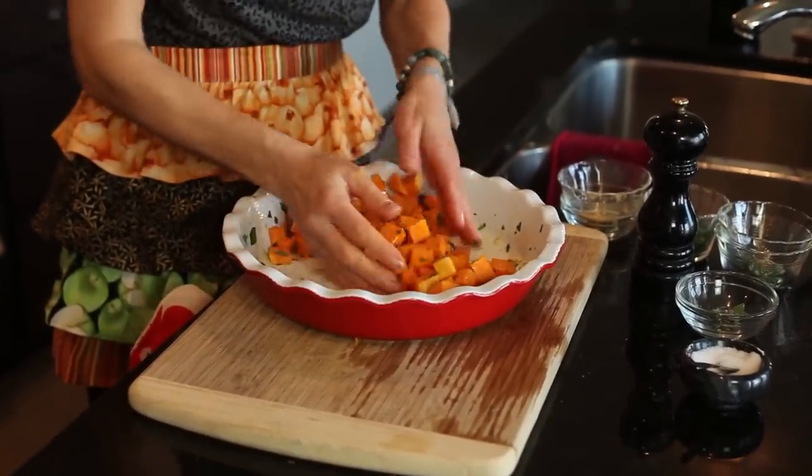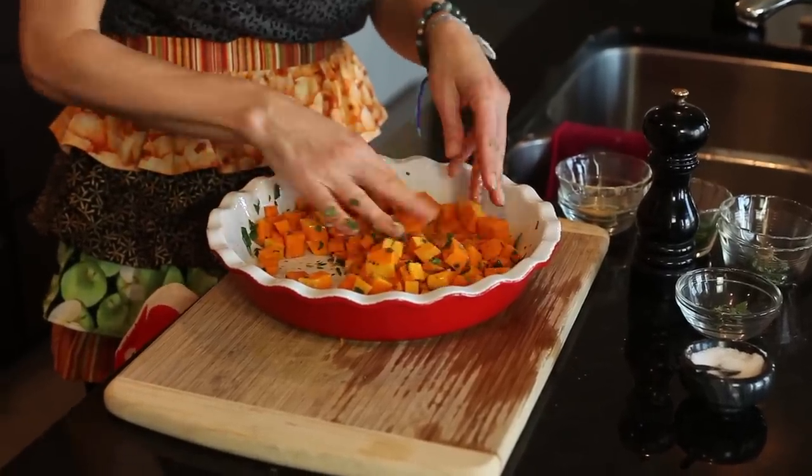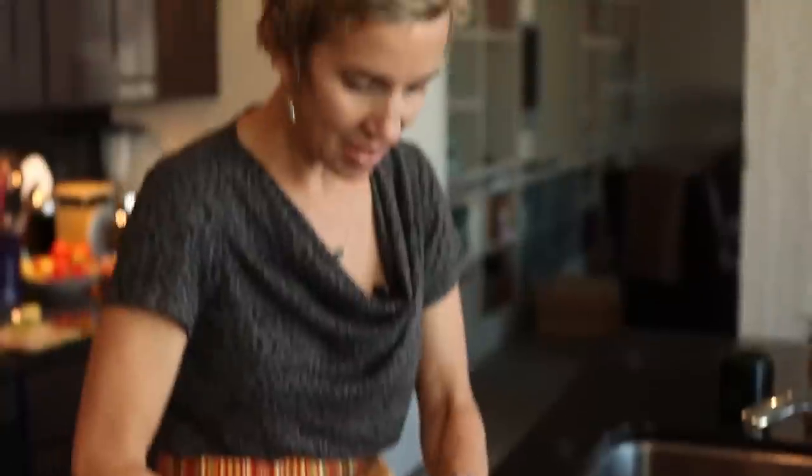Get your hands dirty and mix it all together. It's going to go in the oven. I'm going to bake this until the squash is really, really tender — I like to give it a little shake a couple of times. It comes out real soft and melty, almost like a puree.